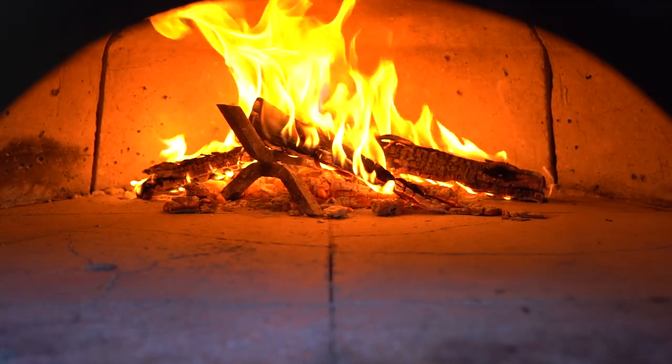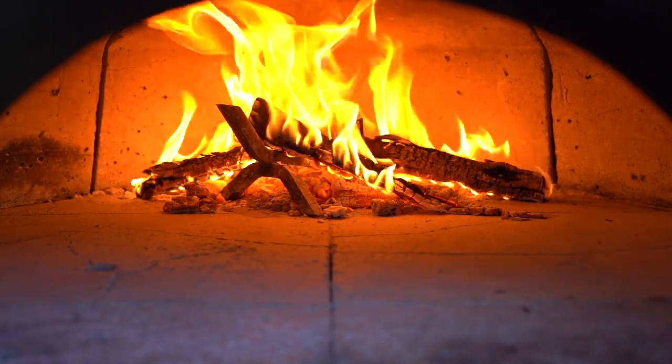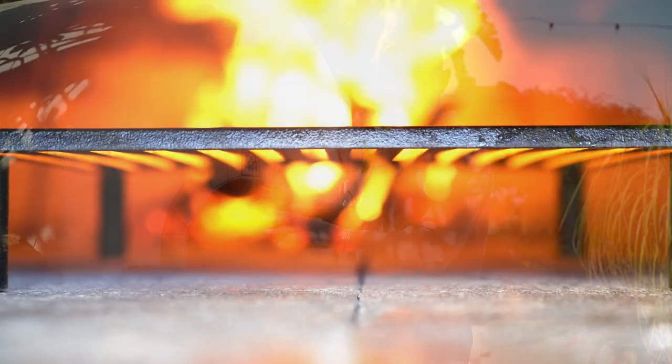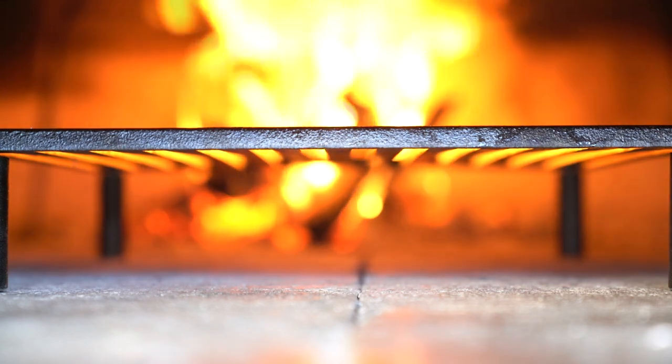I've placed the fire in the back of the oven. I'm looking for a temperature of around 650 Fahrenheit or 340 centigrade in the center of the oven floor, and I'm going to prepare them on my Tuscan grill.